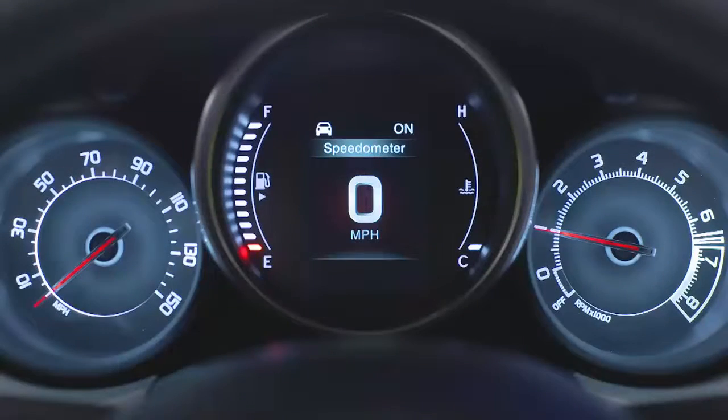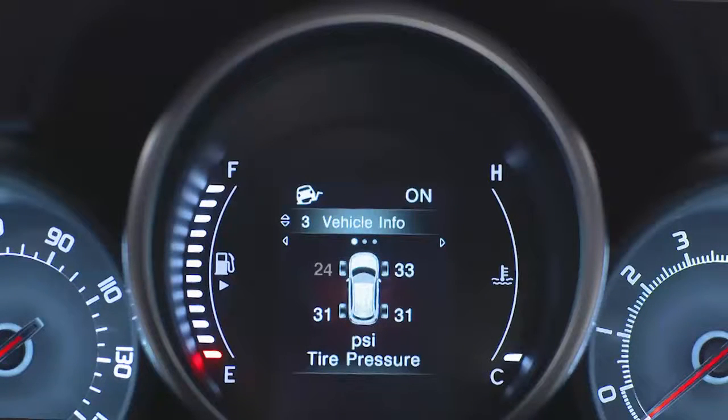If tire pressure gets low, you'll hear an audible chime and the TPMS light will appear in your instrument cluster. A low tire pressure message will also appear. You'll see which tire is under-inflated along with all four tire pressure values.